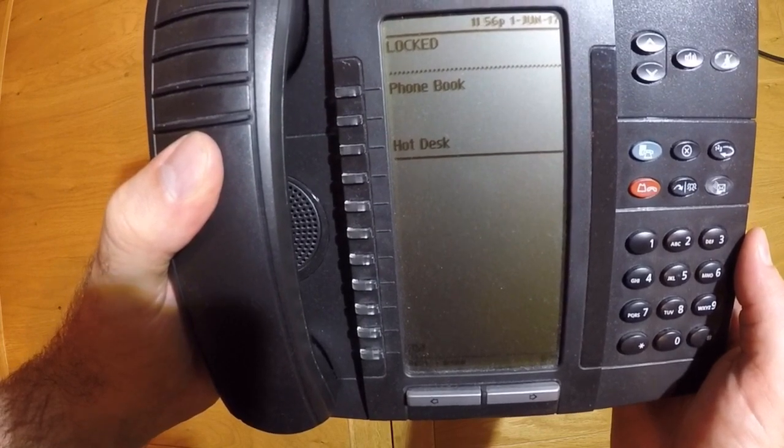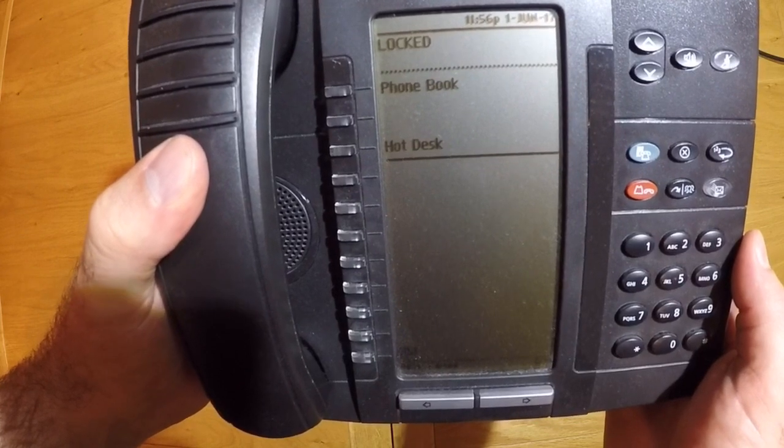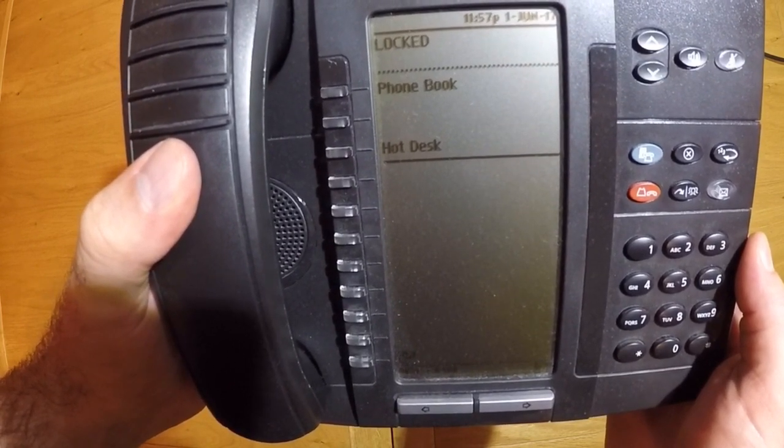Once the handset is fully loaded and booted, you will be presented with the home screen where you can log in as per the instructions provided to you.